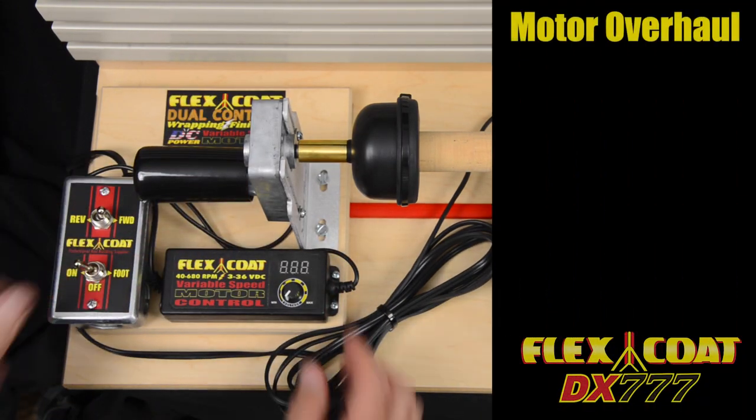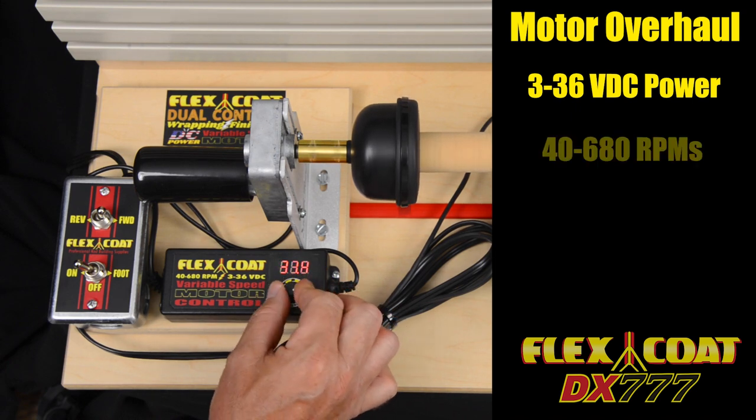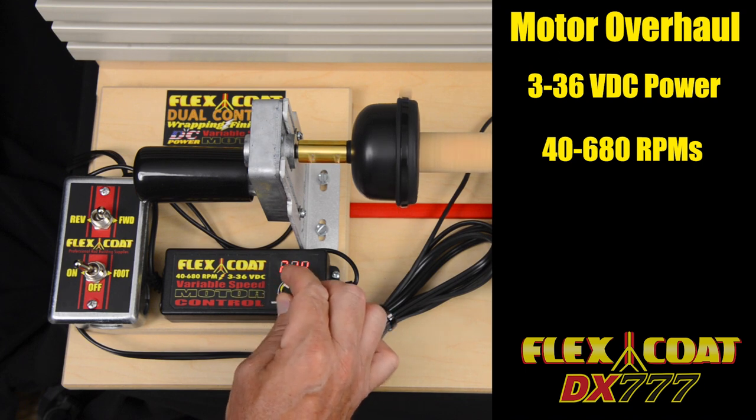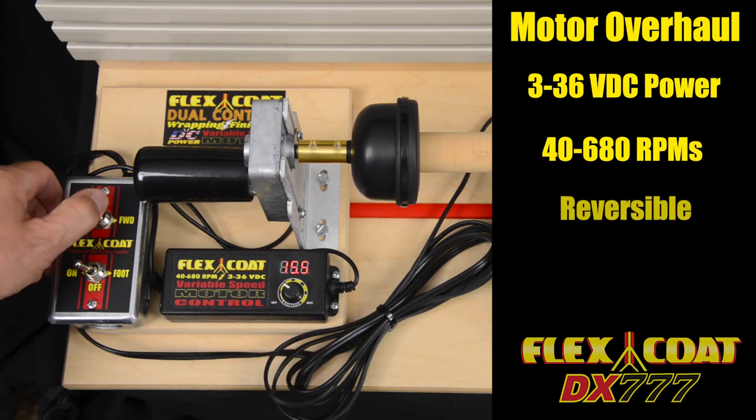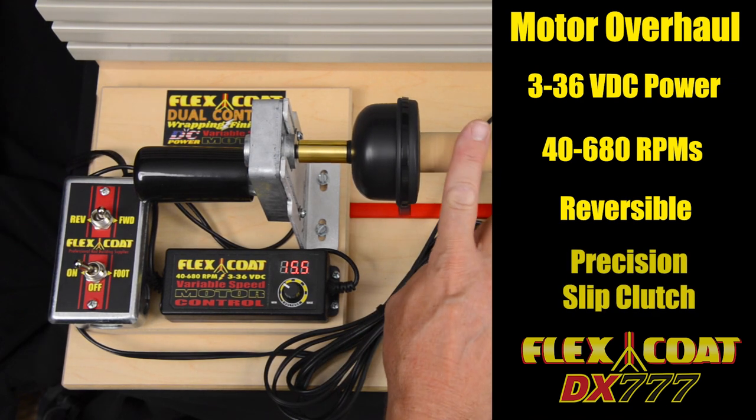We have a 3 to 36 volt motor control with a digital readout that cranks out a top speed of 680 RPMs for faster wraps. Still reversible with a flip of a switch, and our original Precision Slip Clutch makes finishing a breeze.